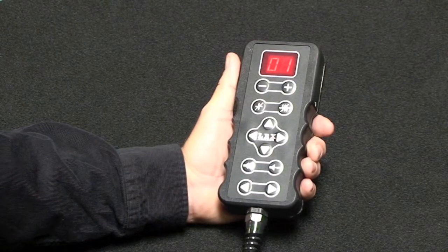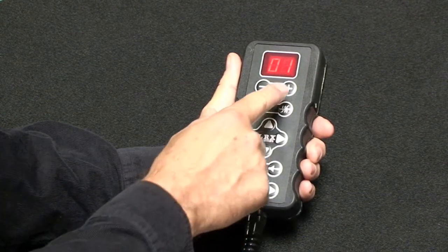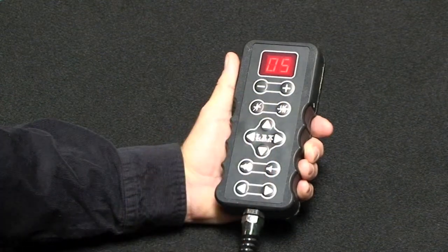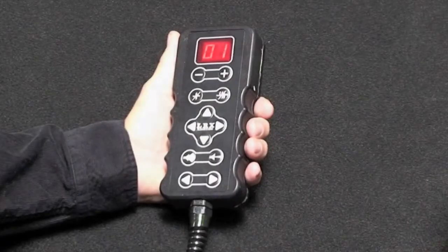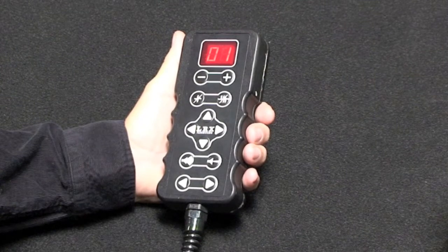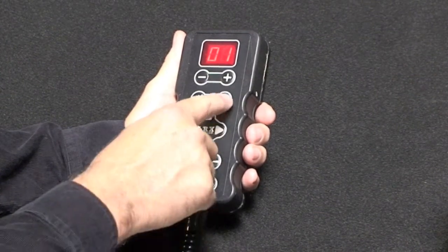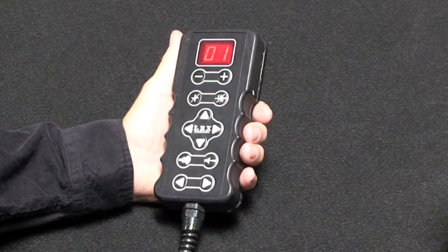Now we'll take a look at the LRX hand controller. To select a fixture, you push the plus or minus button to get the desired fixture address, and the hand controller will operate that fixture. The next two buttons will control the gel frame fans. The one with the single fan icon will turn off the selected fixture gel frame fan only. The one with the multiple fan icon will shut down all the gel frame fans that are linked to this hand controller.